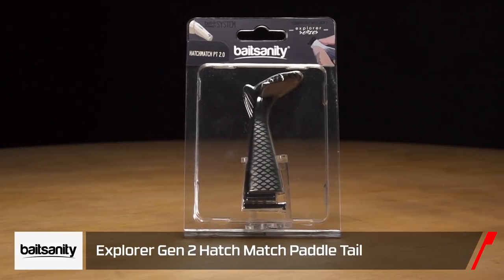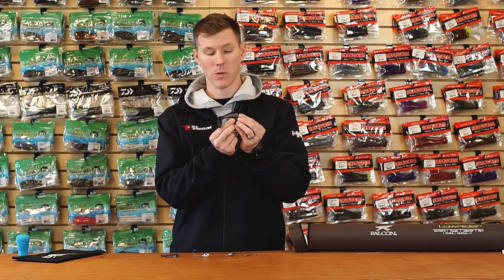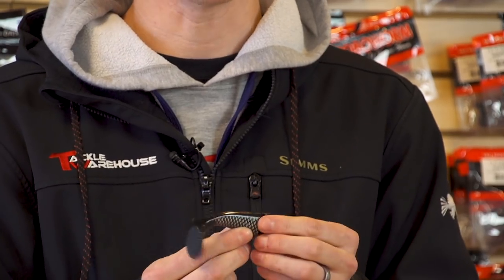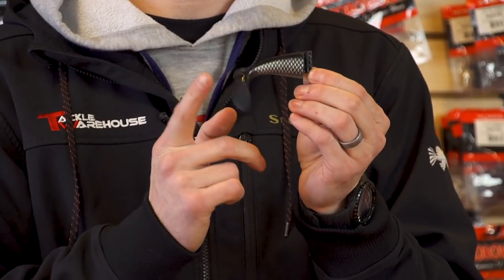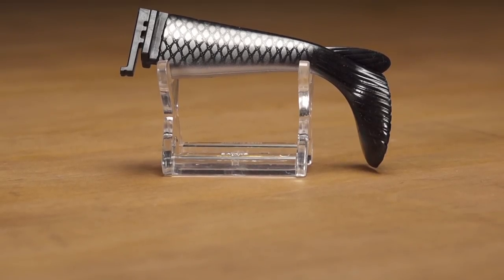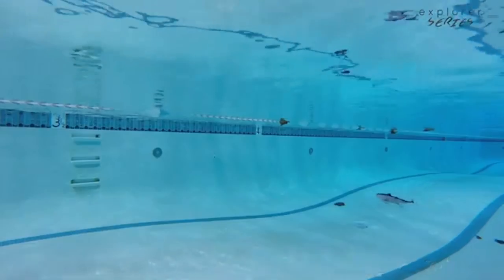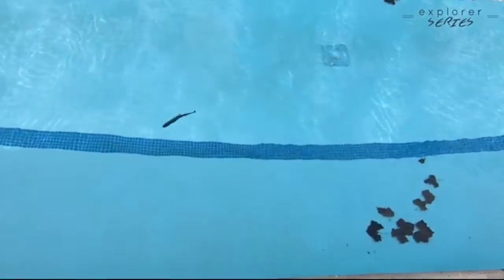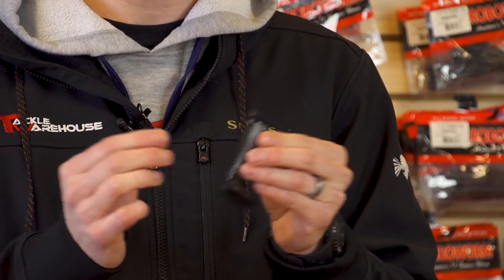New stuff from Bait Sanity — if you have the Explorer Gen 2 glide bait, you know it's awesome. Now you can modify it with the Bait Sanity Hatch Match Paddle Tail 2.0. This clips right into your existing Explorer glide bait and gives it a paddle tail look. Not only does it tune your glide bait, but it gives you the best of both worlds — it won't interrupt the S-glide action from the Bait Sanity, but it does give you a paddle tail look. Two techniques in one deadly presentation.